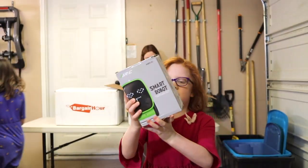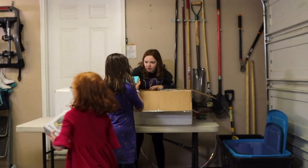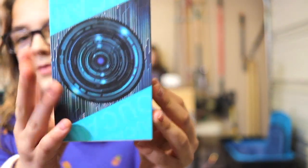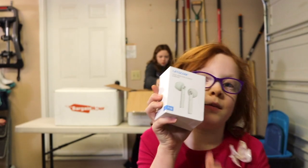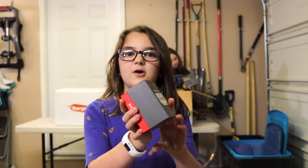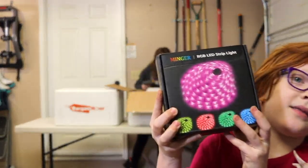This is a smart robot. And this is a security camera. And these are more wireless earbuds. And this is a smart watch. And these are more LED lights.